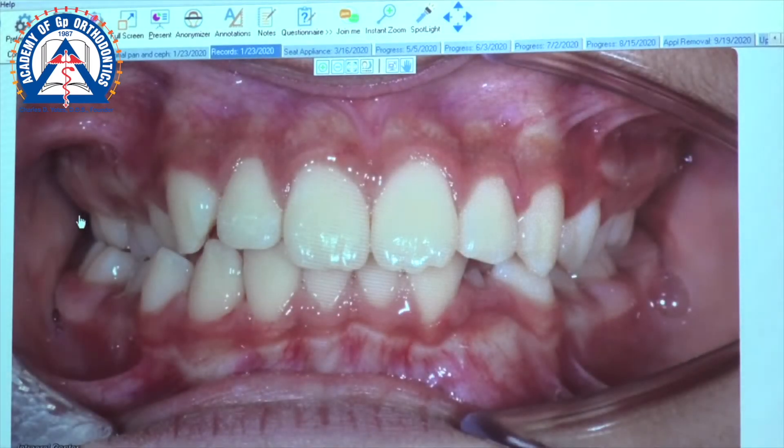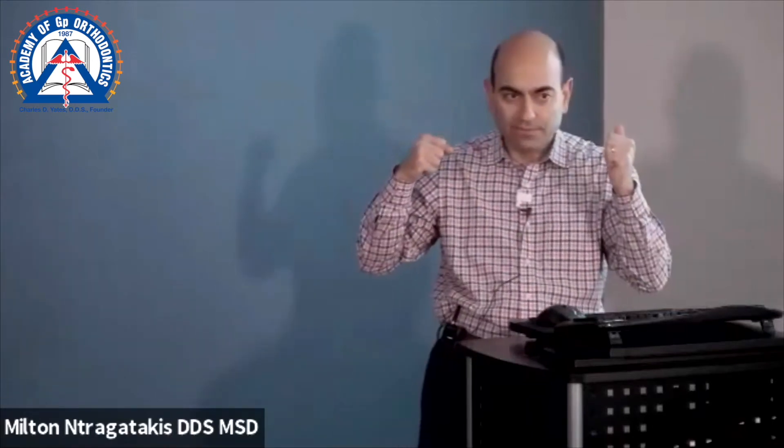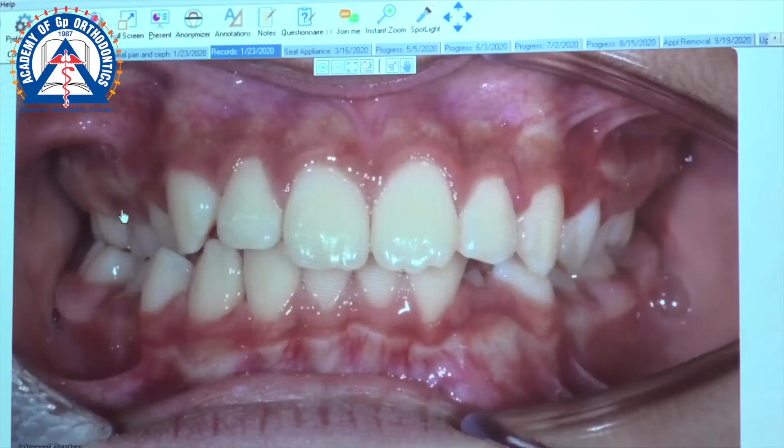We talked about having a single tooth crossbite versus multiple teeth in crossbite. If it's a single tooth, maybe I can use the neighboring teeth and pull the tooth out, or maybe some cross elastics. If it's multiple teeth — the canine, premolar one, the second premolar, and the molar are all in — now you know the maxilla is narrow.